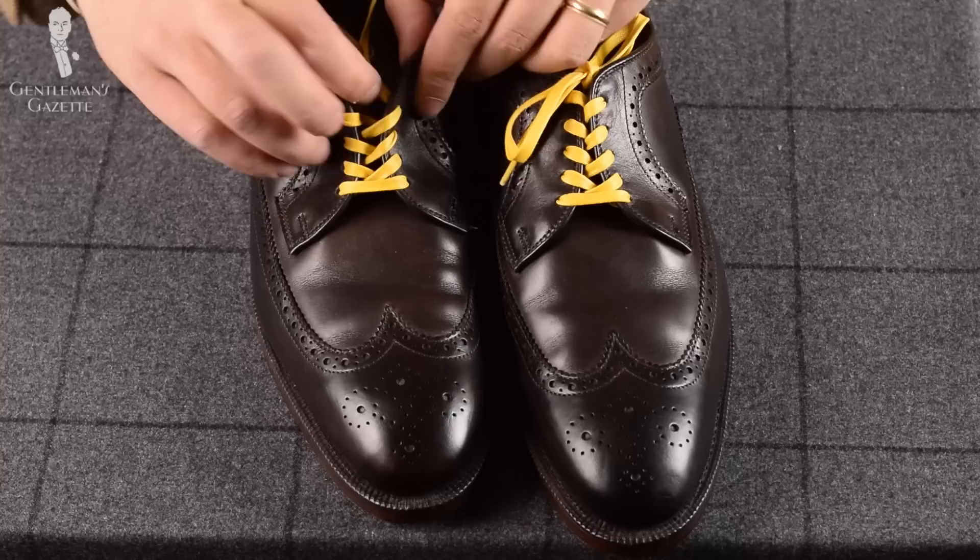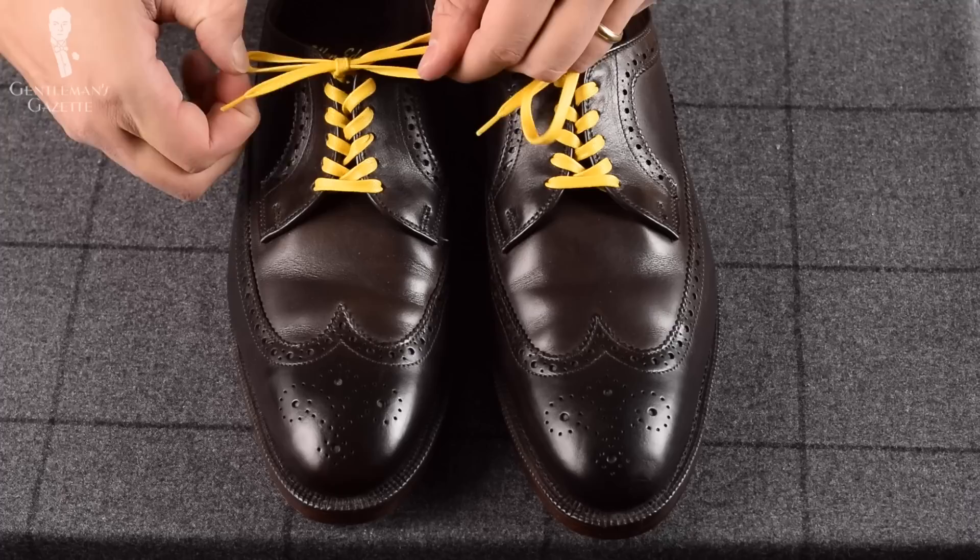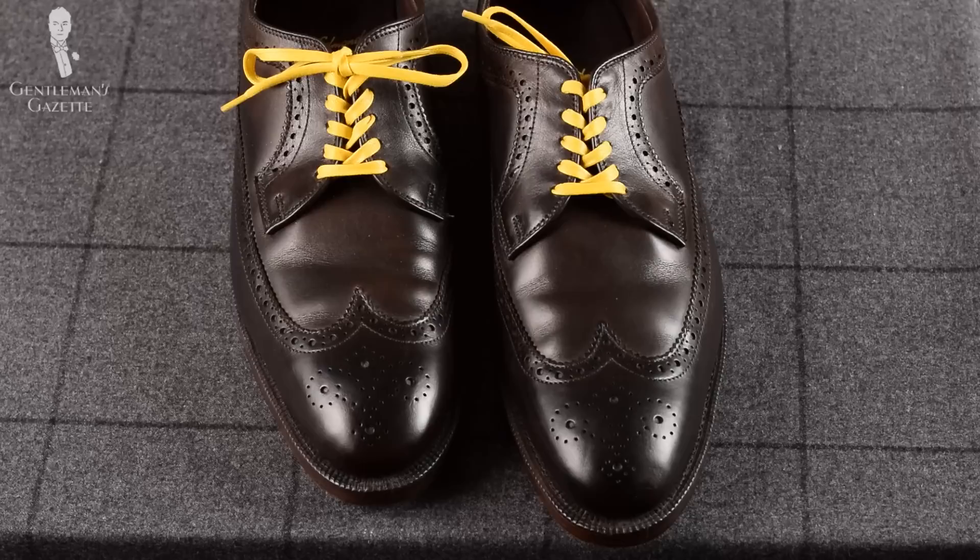Finally, you just tie the knot. If you want to make sure that your shoe stays really laced up and doesn't come undone, I recommend this way to tie it: from the loop, you go over once and twice and pull it through. That way, you get a slightly thicker knot but it really holds everything much better in place.